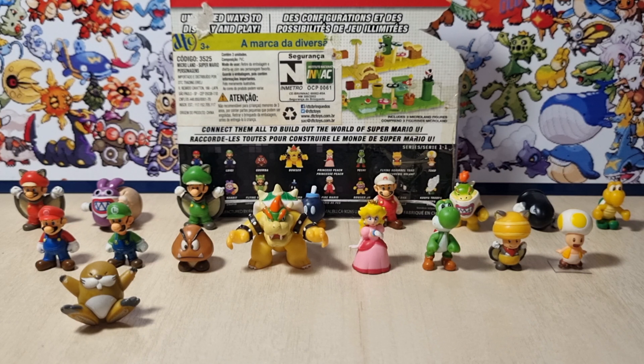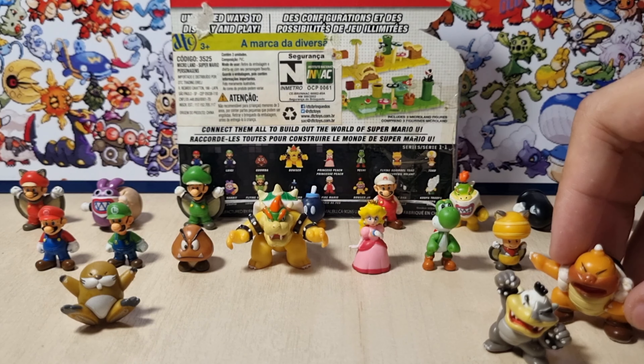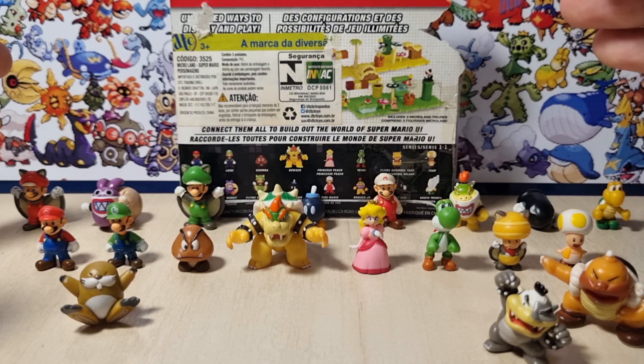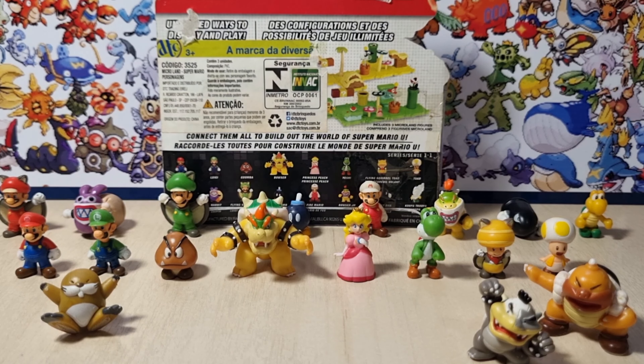I finally managed to complete Series 1. I will try my best, and I promise you that one day I will complete Series 2, which was the one that got more figures. Sadly, in Brazil where I live, they did not release Series 2 at all, so it's very hard to find them. But when I travel to the United States or something, I'm going to buy them on eBay and try to finally make this dream come true — get Series 2 along with Series 1, which is absolutely awesome. If you guys enjoyed this, please consider leaving a like and subscribing. I'll see you guys later. Bye!